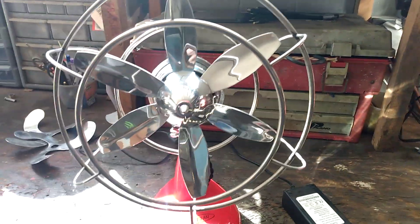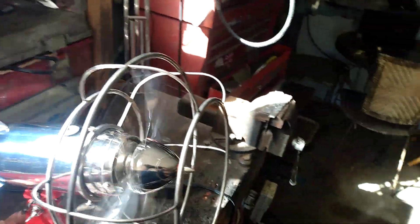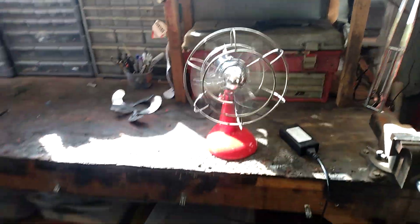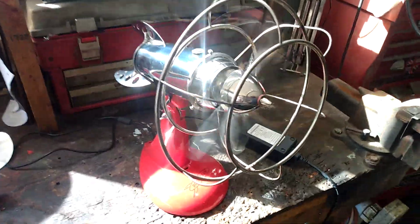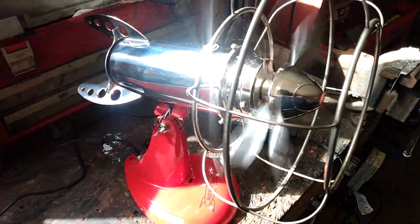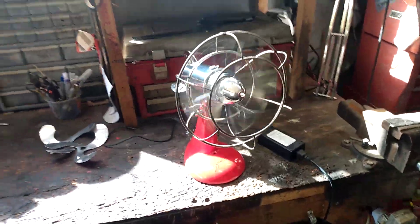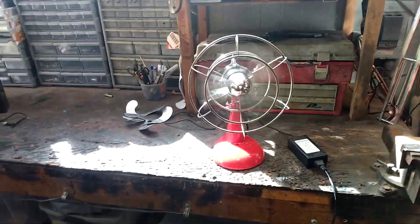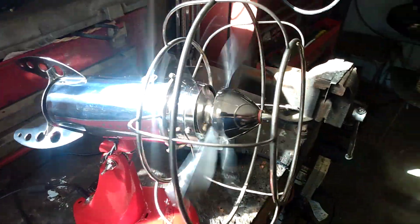As a result it does blow considerably more air, and it's a bit quieter. It's not perfectly quiet — these contra-rotating blades are never going to be quiet — but it also looks better. So I scored three wins just by changing the blades, and now I think I can use this thing without being annoyed by the noise.